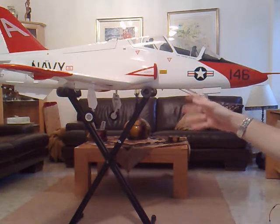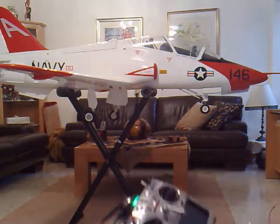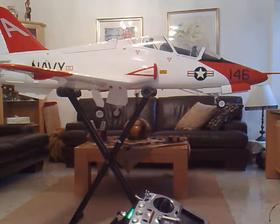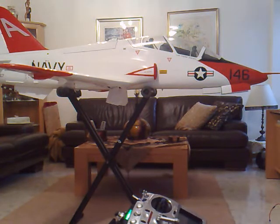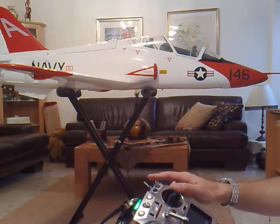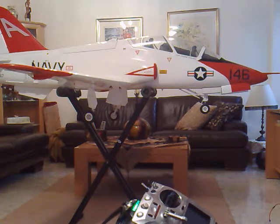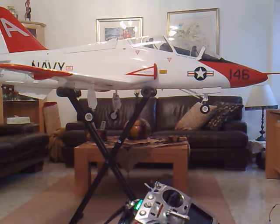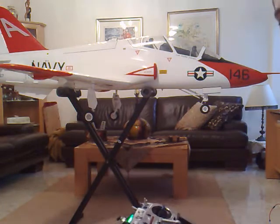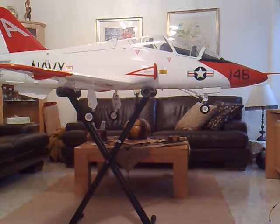This is all done through the auto sequencer from detailsforscale.com. So that's the correct way to set up your T45 landing gear. Hope you guys liked it — thank you for watching.